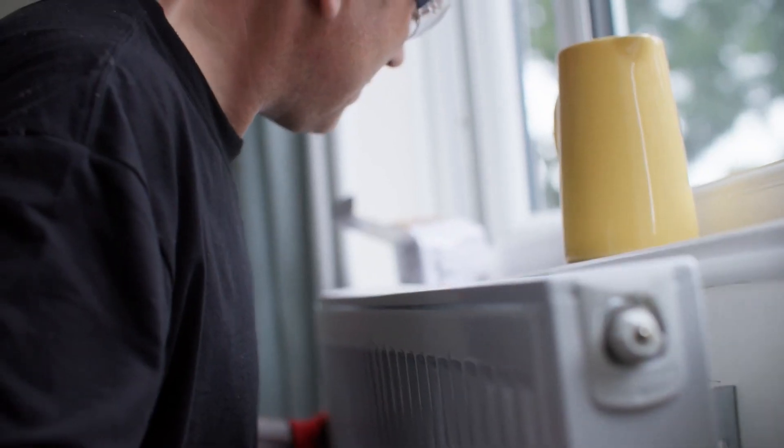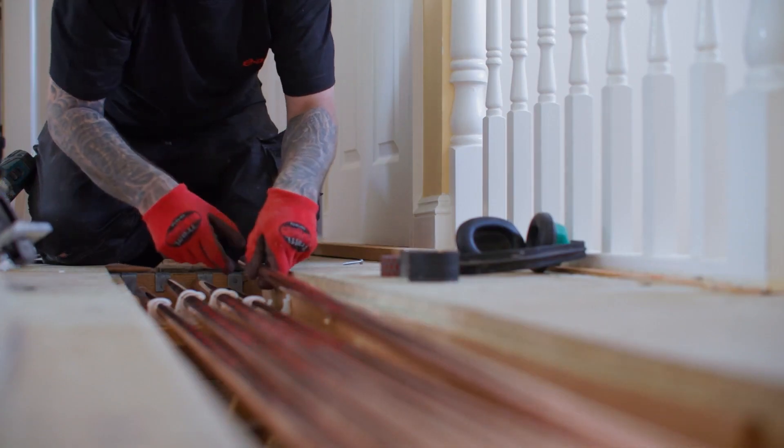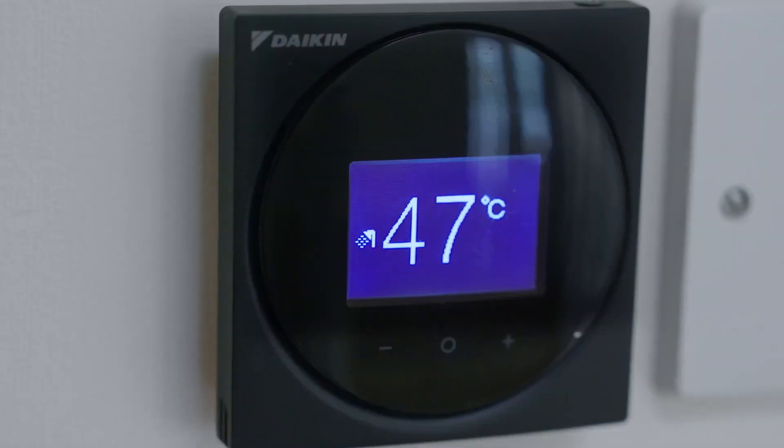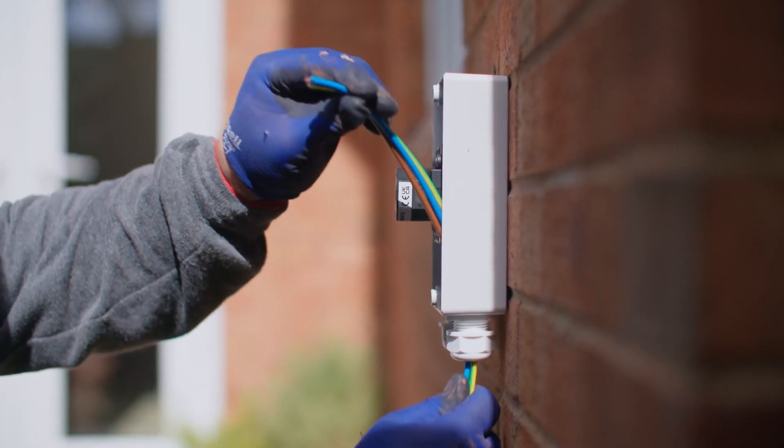We'll hang and connect new radiators and pipework, if you need them, and install your air source heat pump, cylinder and thermostat. Our electrician will install a new fuse box and connect your cables to the new system outside of your home.